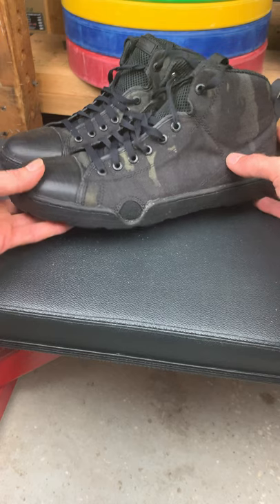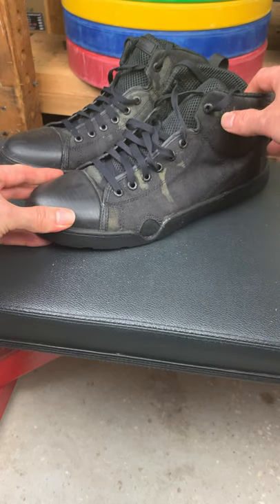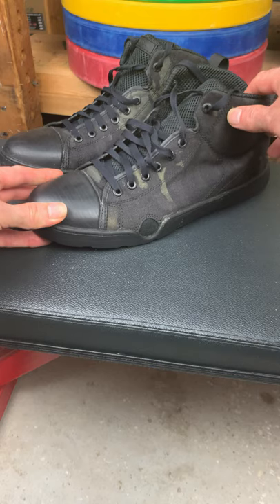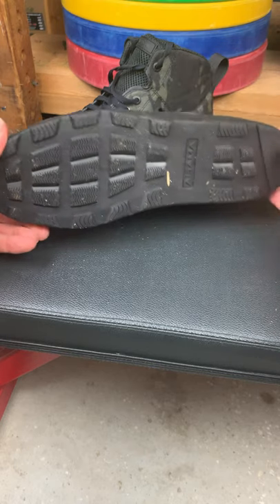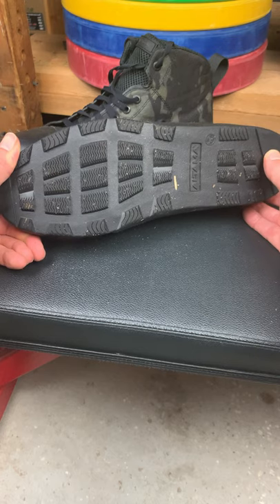This is multicam black — looks good. 1000D Cordura is tough and also stylish. The well-formed front rubber piece will protect your toes just like a boot. The bottom gives great grip in any situation, even when wet, due to the specially formulated rubber.